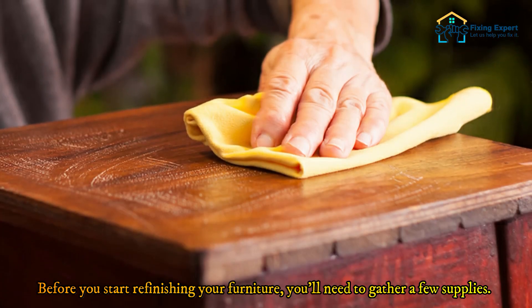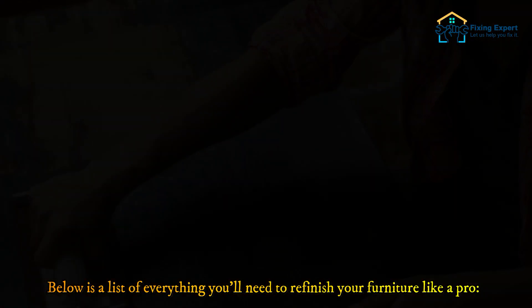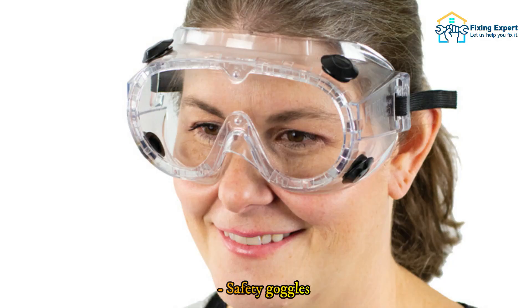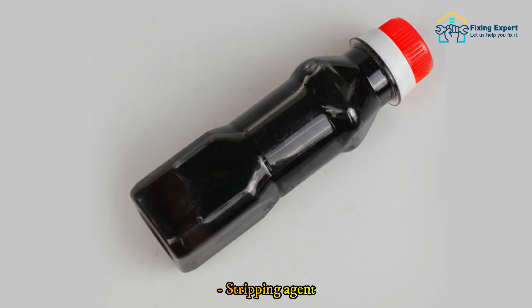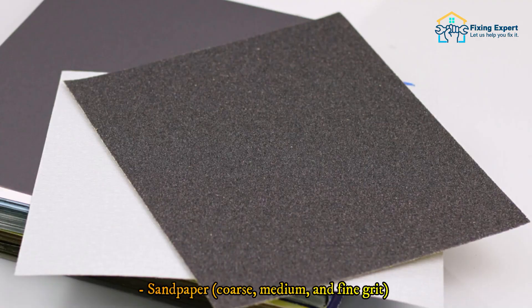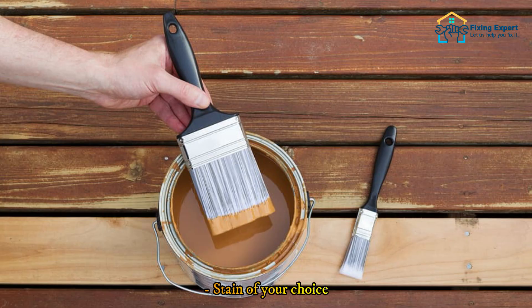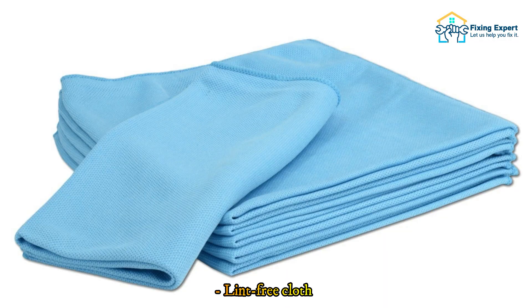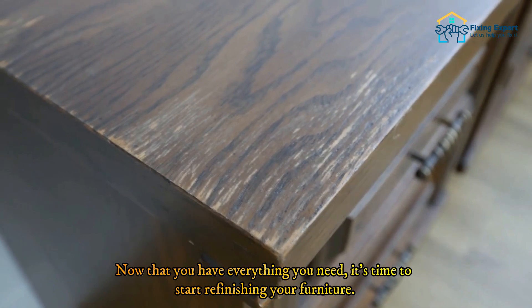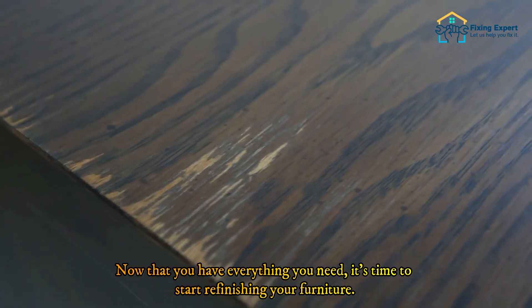Before you start refinishing your furniture, you'll need to gather a few supplies. Here is a list of everything you'll need: safety goggles, protective gloves, stripping agent, old toothbrush, clean rags, tack cloth, sandpaper in coarse, medium, and fine grit, stain of your choice, foam brush, lint-free cloth, and polyurethane clear coat. Now that you have everything you need, it's time to start.